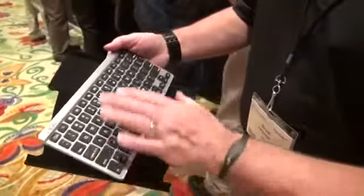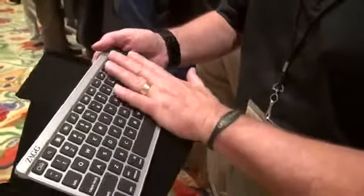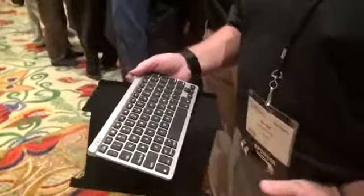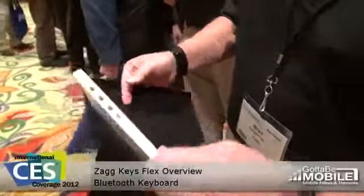the touch is really, really nice. This is a much higher quality keyboard than the typical rubberized kind of keyboard that you'll see out in the marketplace.